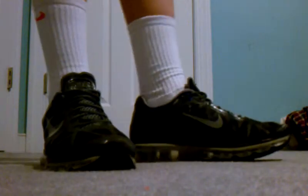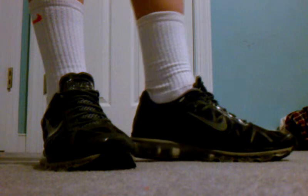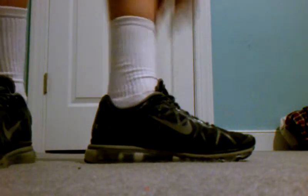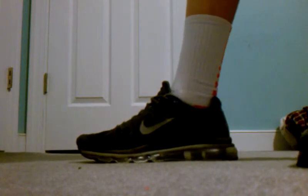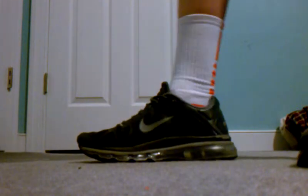So right now my next pickup and on-foot video will probably be the KD4 home edition. They're all white, navy, sky blue, and cool gray.